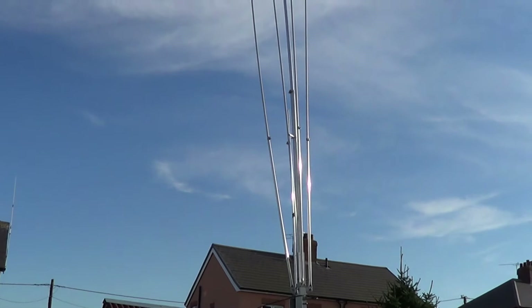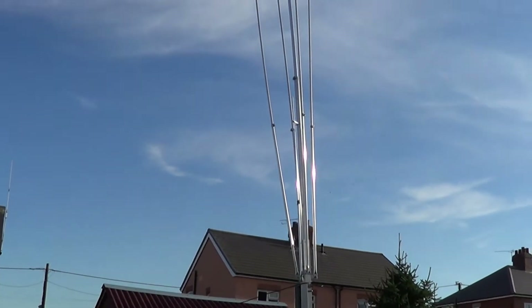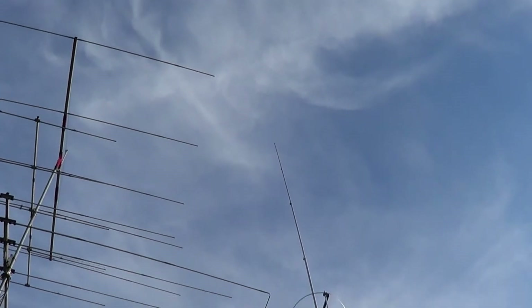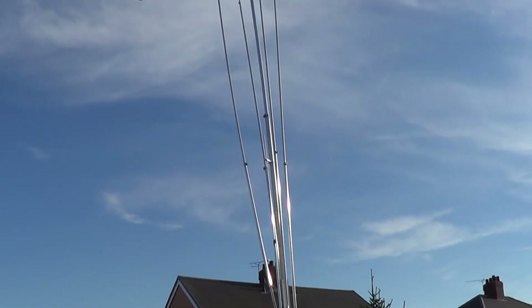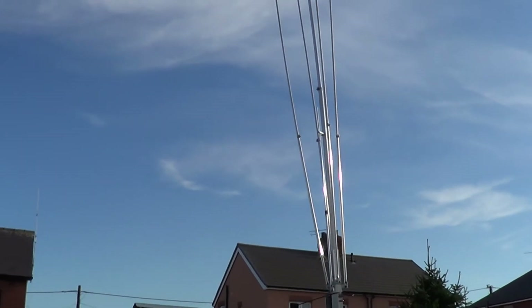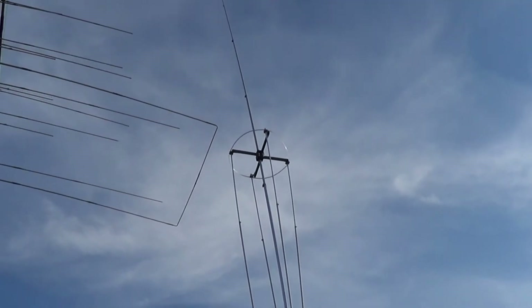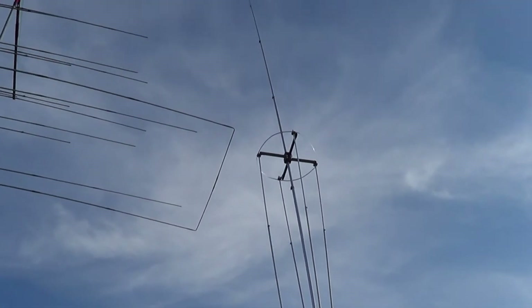The first one is a new Vortex Q82 Mark II from Steve Lawman at Vortex Antennas. There it is — it's just up temporarily at the moment on a tilt-over mast, but it's at literally eight foot off the ground. It's a bit of a monster antenna. Compared to the early Q82, the basket has grown. The actual basket is roughly 13 foot long now, so it's half the antenna.